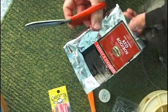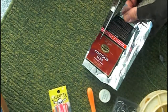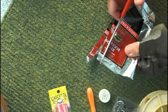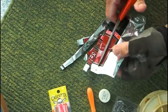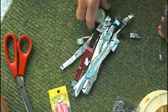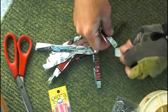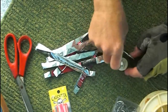Next, we'll cut mylar strips. Then we take the bottle cap and use it as a workbench for the awl to puncture a hole in the individual strips.